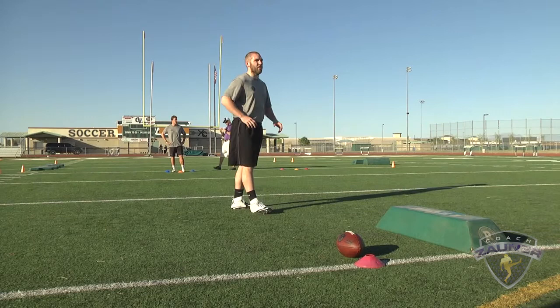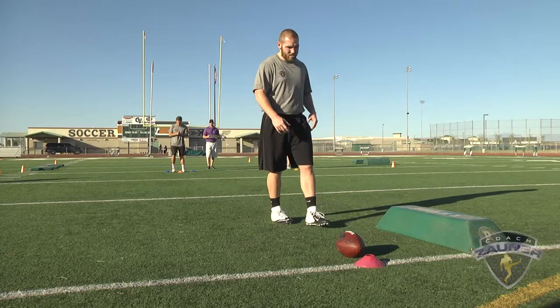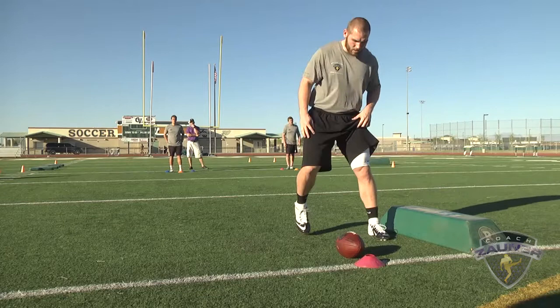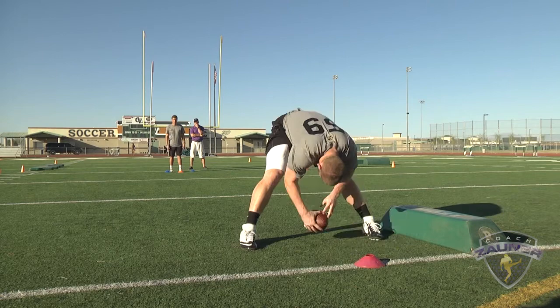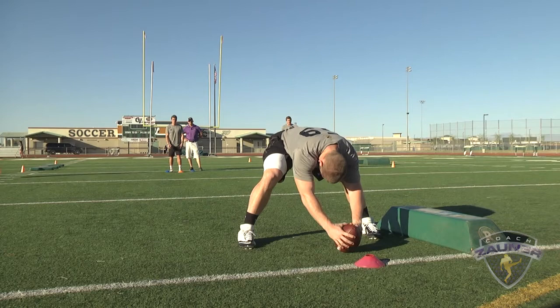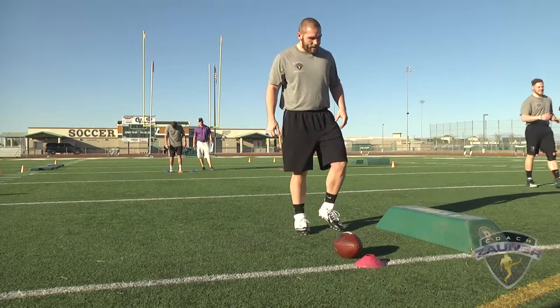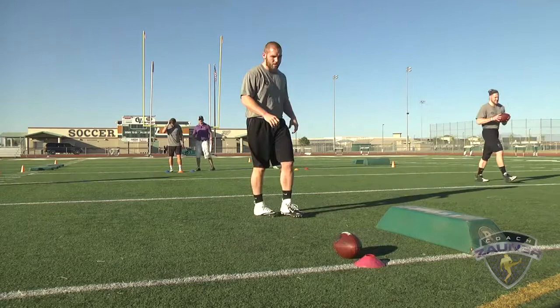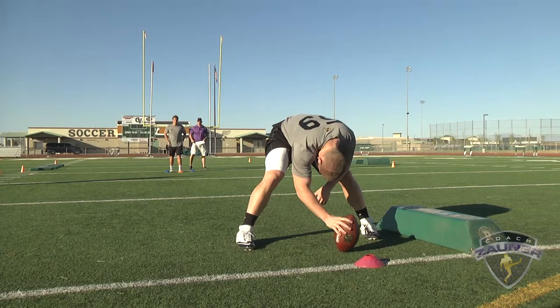Here we go. Number 59, balls and strikes at 15, blocking left. Snap number one. Strike. Here we go, snap number two. Strike. Strike. Here we go, snap number four. Strike. Five.